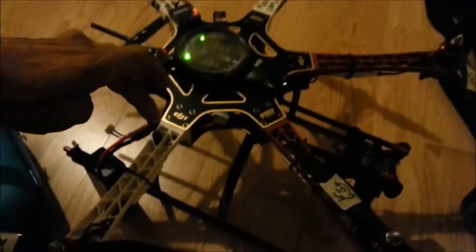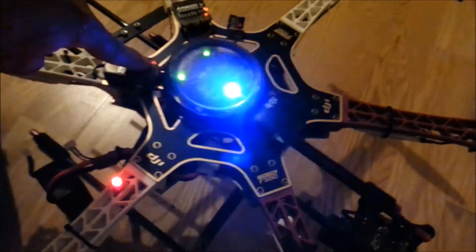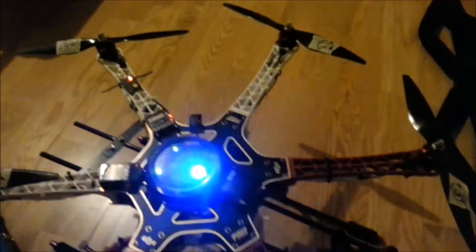Now, just don't hit the throttle a lot. Power up the unit, then go to your radio — we've got telemetry.